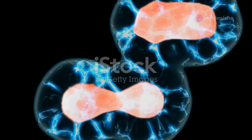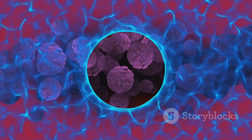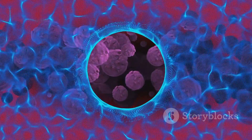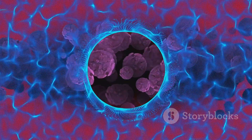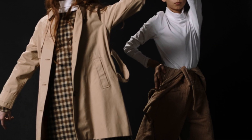Telophase restores order, with new nuclear envelopes forming around decondensing chromosomes. Finally, cytokinesis splits the cell into two, with cleavage furrows or cell plates, depending on whether it's an animal or plant cell. And voila — two identical daughter cells ready to rock and roll.